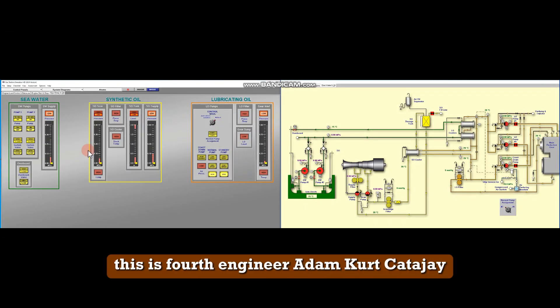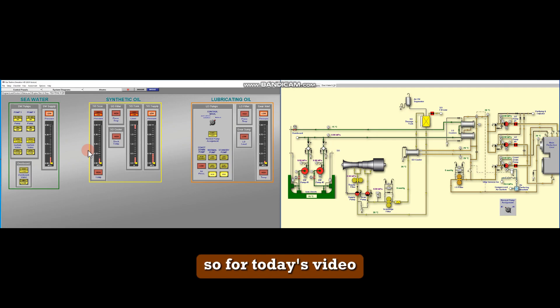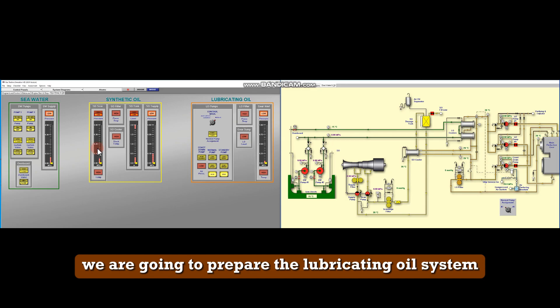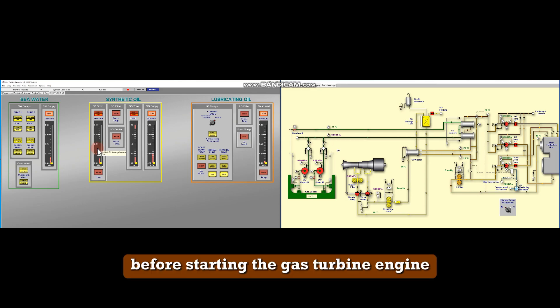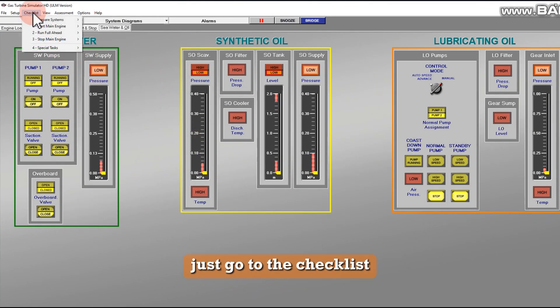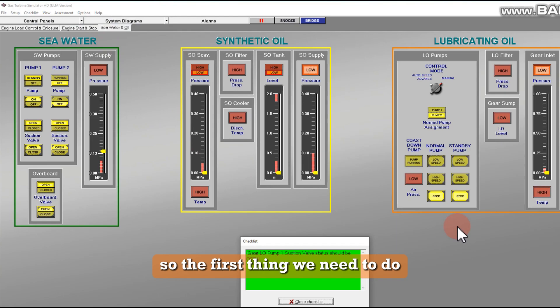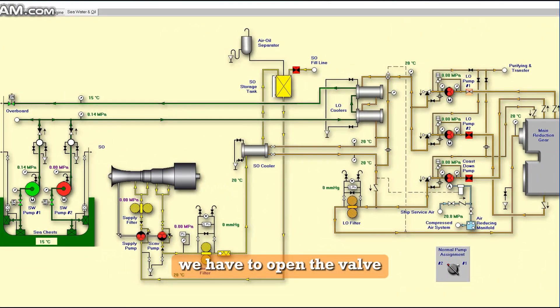Hello everyone, this is work engineer Adam Kirkkatahay and we are back with another video. For today's video we are going to prepare the lubricating oil system before starting the gas turbine engine. To prepare, go to the checklist under 'prepare systems lubricating oil.' The first thing we need to do is open the valve.